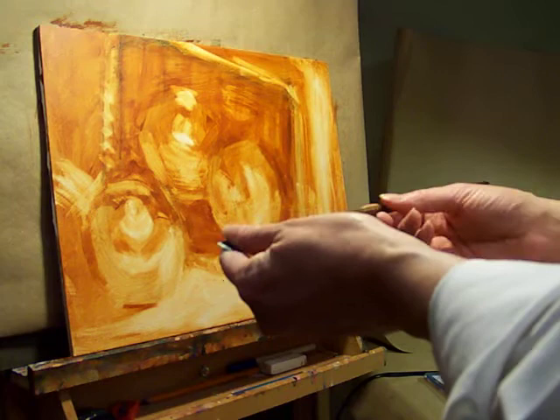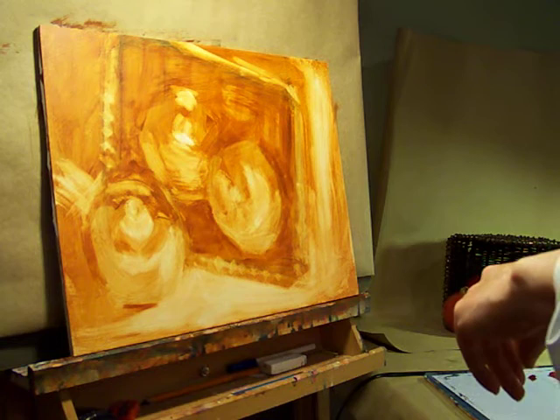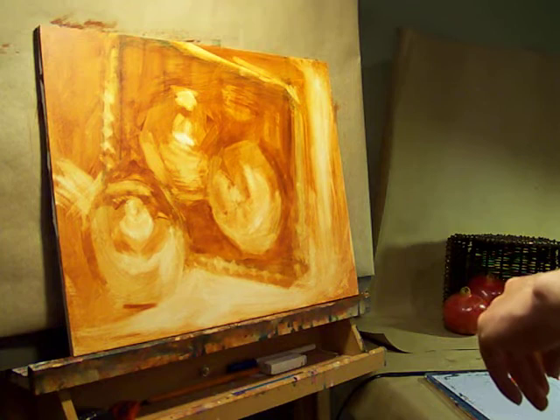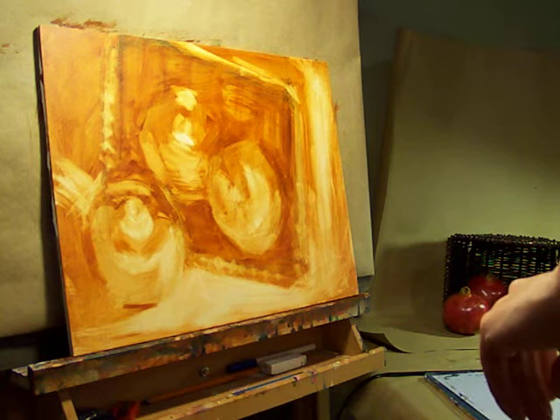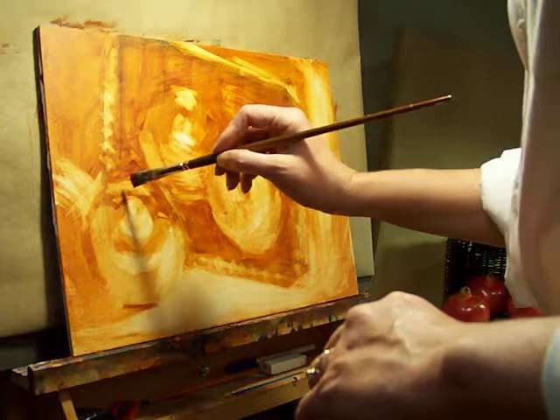I'm going to start tonight with using a number six bright, and I like that square edge to kind of start establishing my basic forms. I've got a range of neutral browns and golds on my palette, and also a variety of warm and cool reds, as well as white, so we're just going to start out with that pretty simple palette.